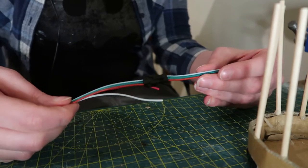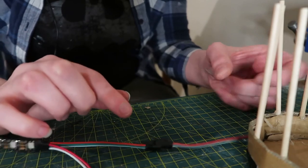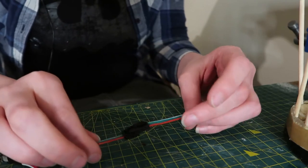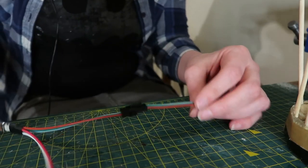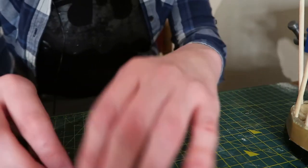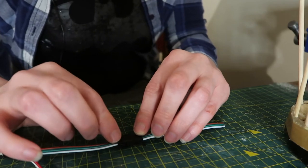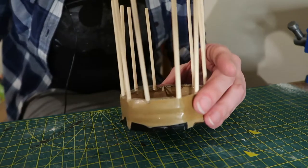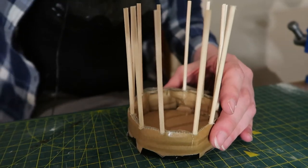I'm getting to the point where I need to think about how the electronics are going to fit in. I'm going to have to make a hole in the middle of the whole lighthouse going from top to bottom that's wide enough to fit the wires through. I'm going to work on this being the widest point — this little plastic connector that's going to attach the NeoPixel LEDs — which is roughly just over one centimetre at its widest point. I'll need to make a one centimetre by one centimetre hole in the bottom of each layer of the structure I've already built before I start putting tops on things and folding things up.